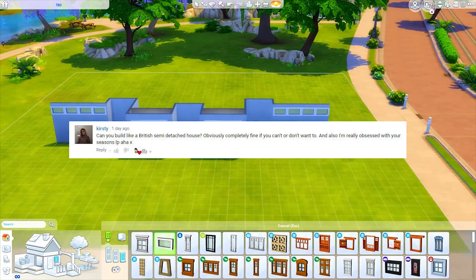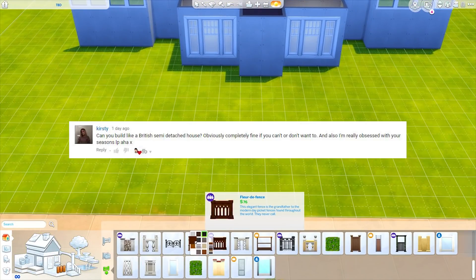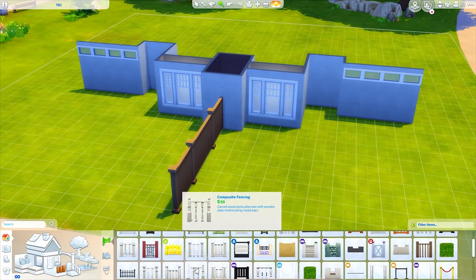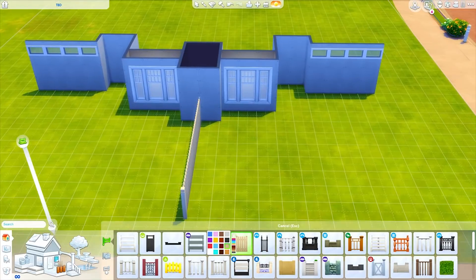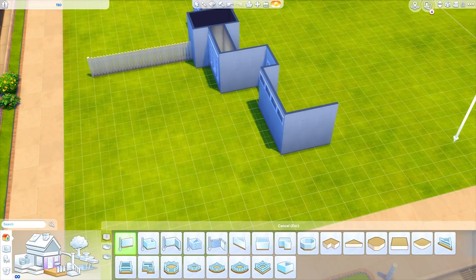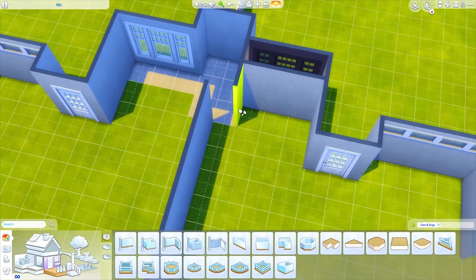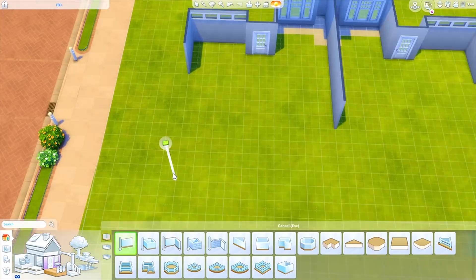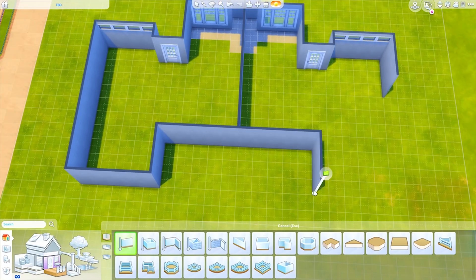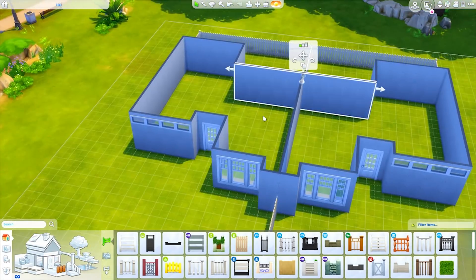Kirstie asked if we could build a British semi-detached house — I'm not sure if this would be considered a British one or not, but we did make a semi-detached house. I looked up all kinds of different ones. They're basically characterized as two separate houses that share a common wall, and a lot of the times they are very symmetrical, just kind of mirror copies of each other.